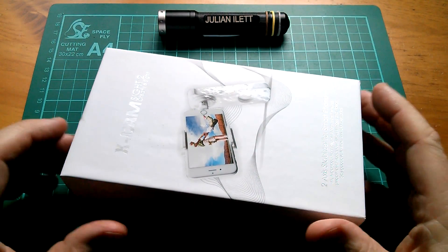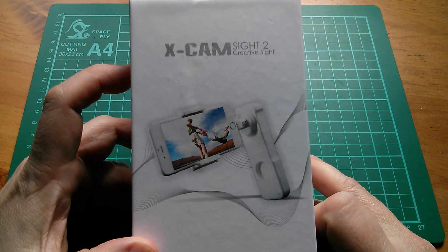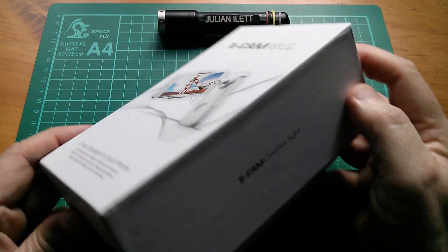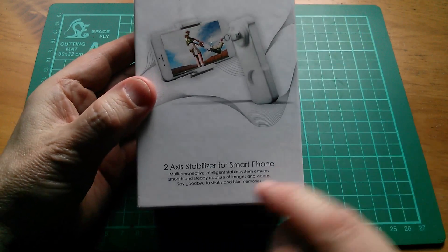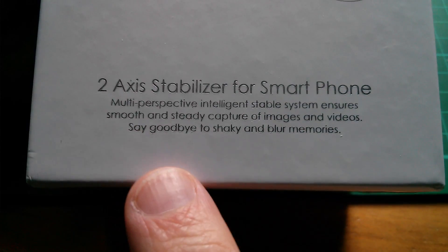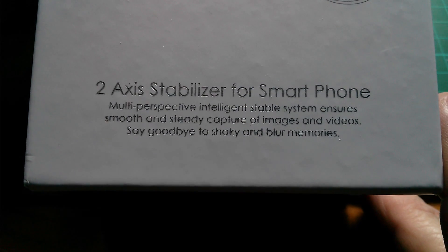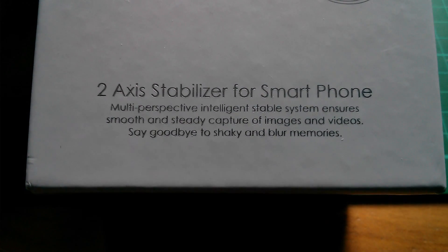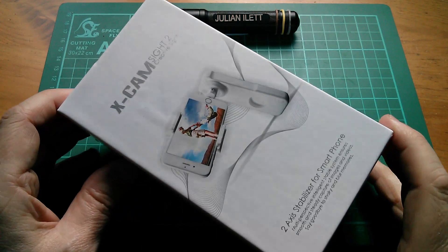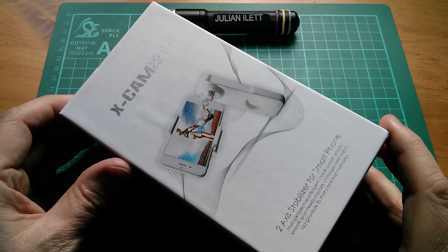It's been a while since I've done a teardown, so I thought I'd have a look at this. It's the Xcam Sight 2 Creative Sight, a two-axis handheld gimbal for smartphones — a two-axis stabilizer for smartphones. It's a multi-perspective, intelligent, stable system that ensures smooth and steady capture of images and videos. This item has been very kindly supplied by Banggood.com, so thanks very much to Banggood — I'll put a link to this item on their website in the description below.